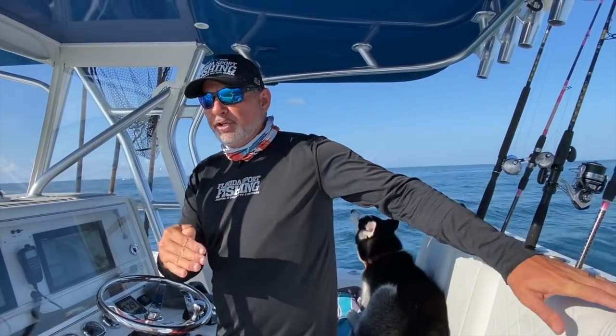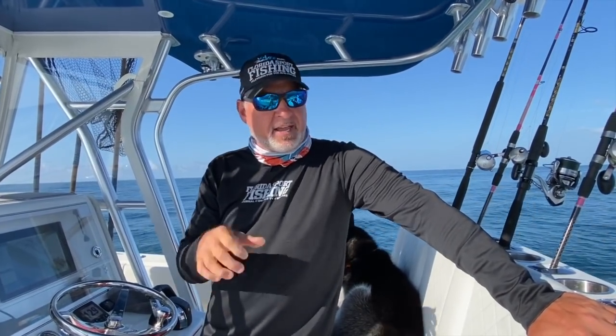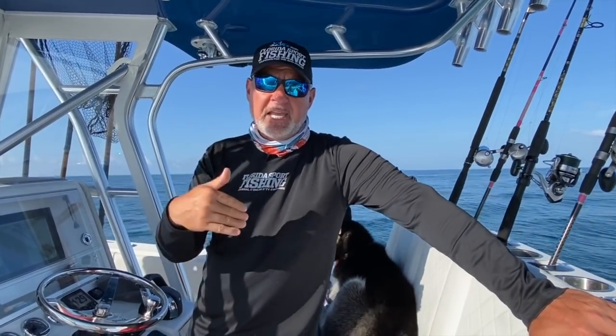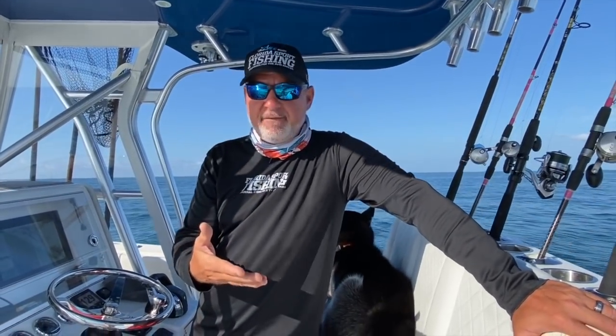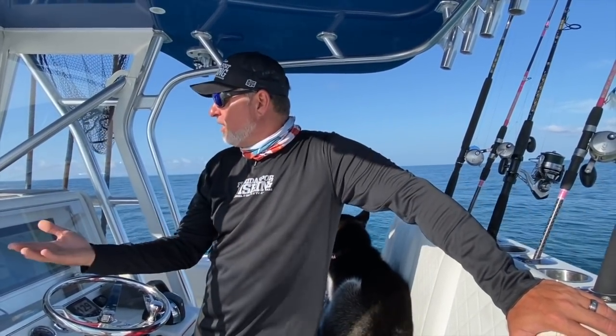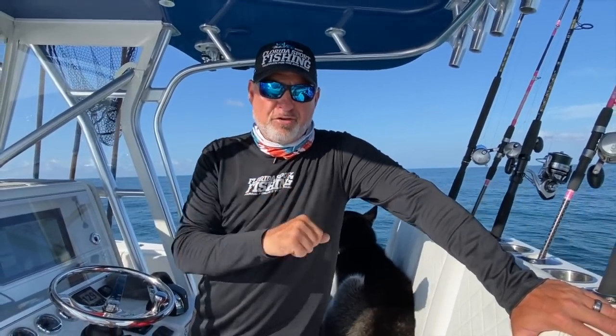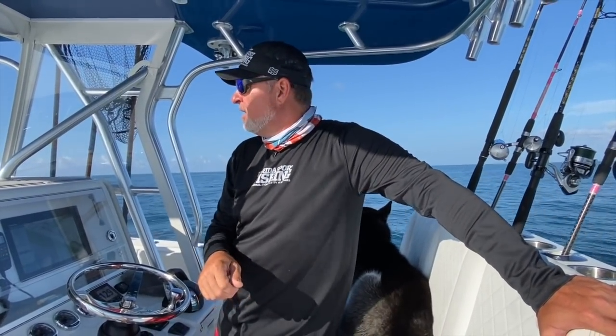We're going to talk about where to go look for vermilions, boat positioning, prime baits and how to prepare them properly, tackle, and the rig you need to catch these really tasty vermilions. We're going to walk you through the entire process, and hopefully somewhere along the line we actually catch a few as well. We're going to run out to a wreck in 255 feet of water - that's going to be our first spot, about seven miles offshore. Stick around for the ride and hopefully we get tight.